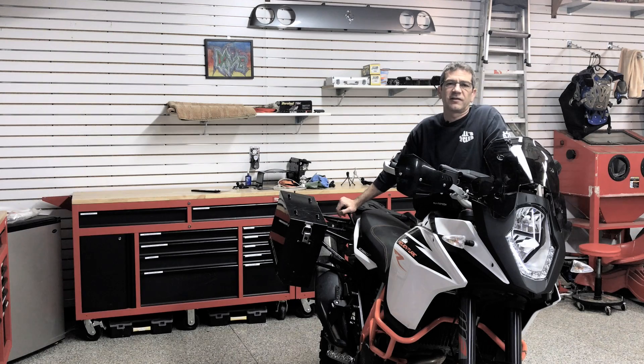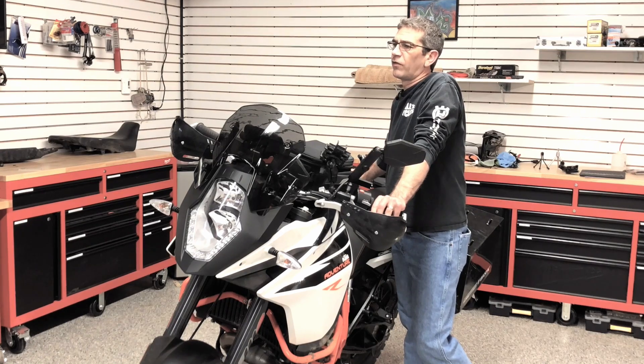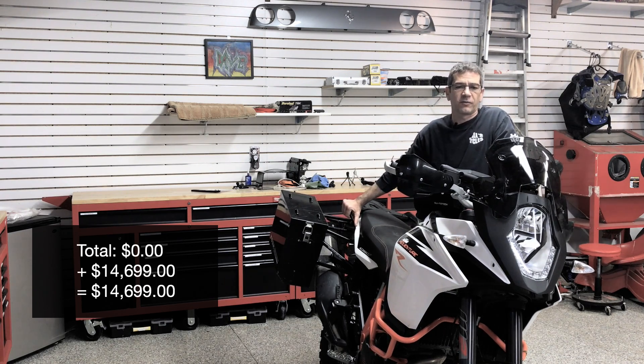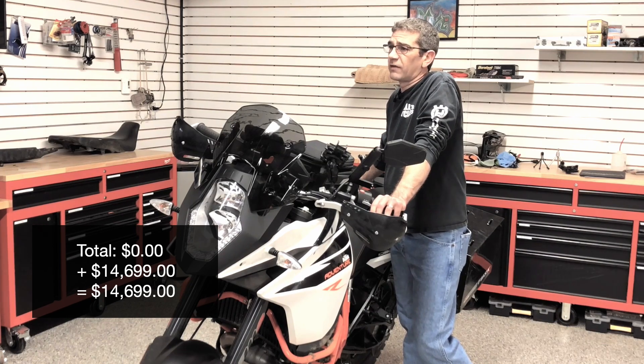Welcome back to the shop. Today's video is going to be an overview of my 2017 KTM Adventure 1090R bike build. Similar to the previous video that I did on my KLR 650, I'm going to give you an overview of all the stuff that I've added to this motorcycle, my thoughts and opinions on those items. I'll keep a running total over here in the corner so you can keep track of how this bike goes from 14,699 MSRP to just north of 17,000, and continuing to climb because there are still some things I have planned that I haven't ordered yet.